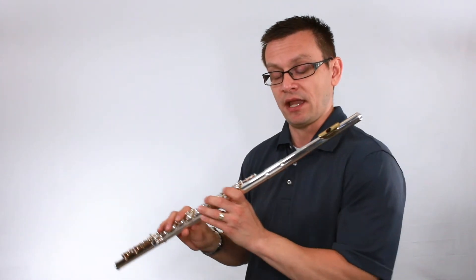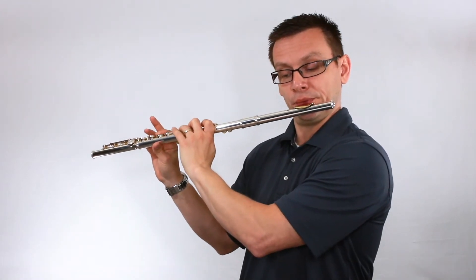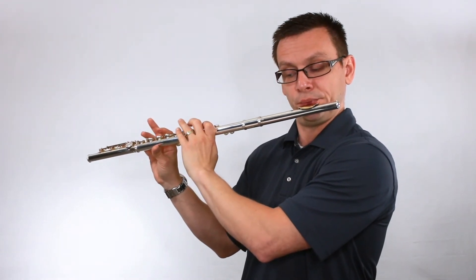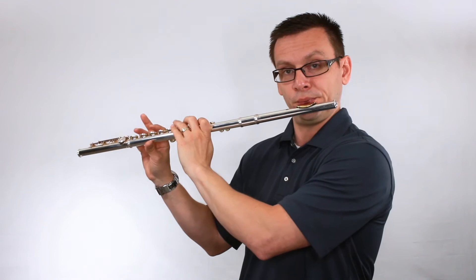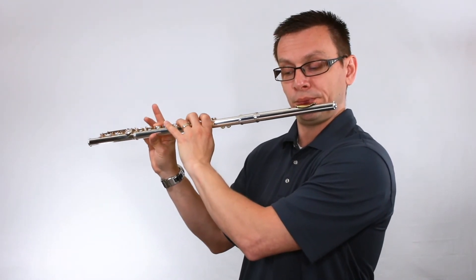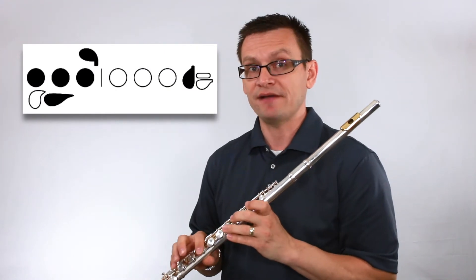Very good. Next, let's focus on our tonguing technique and let's play through our expanding intervals drill. One and two and ready.